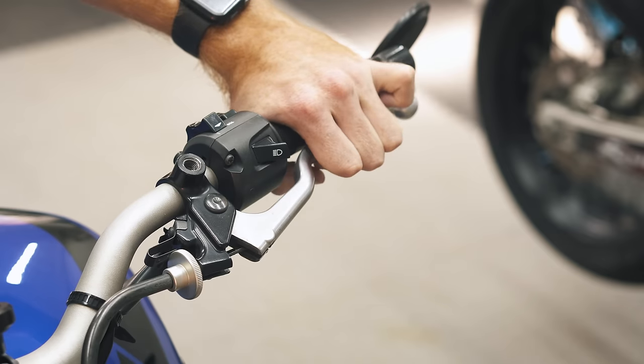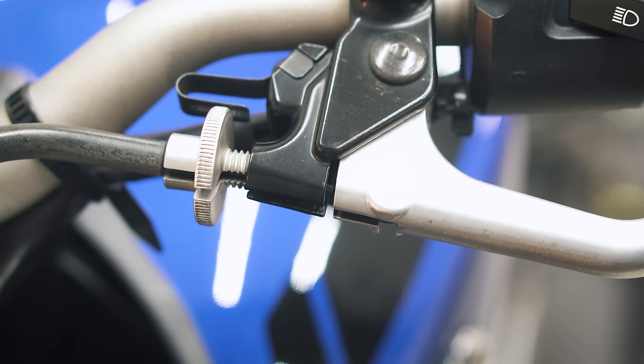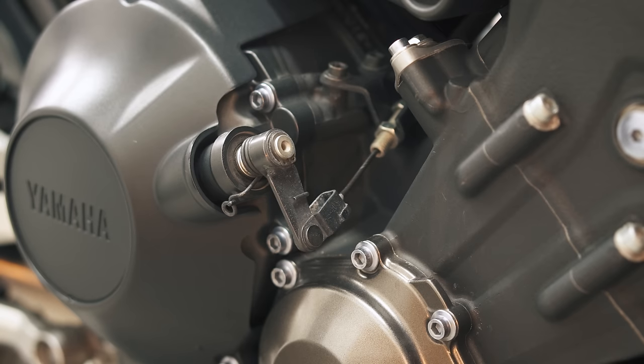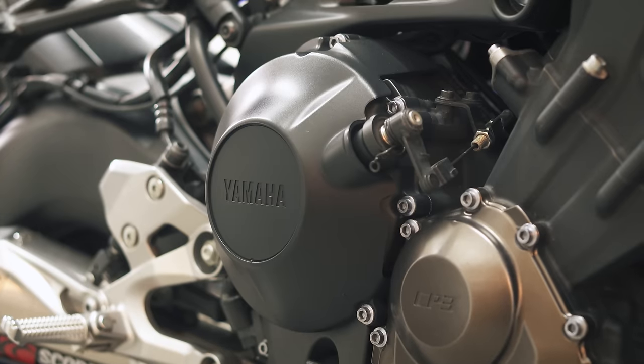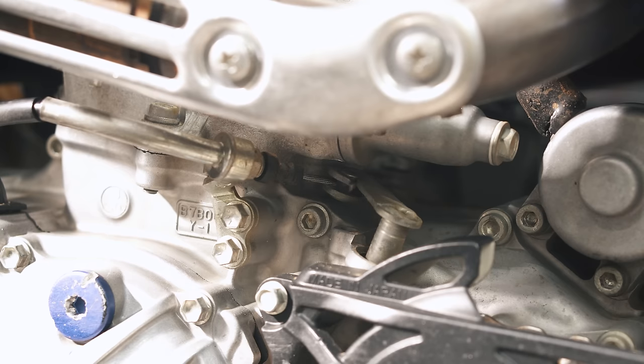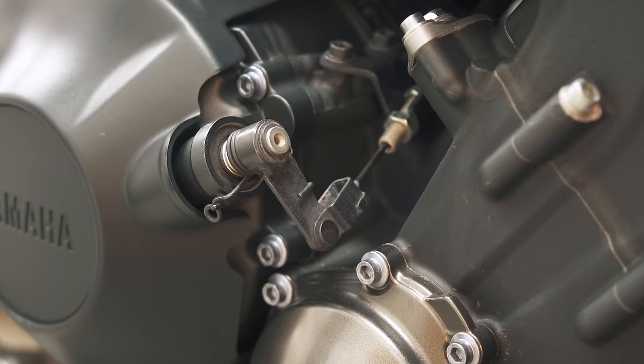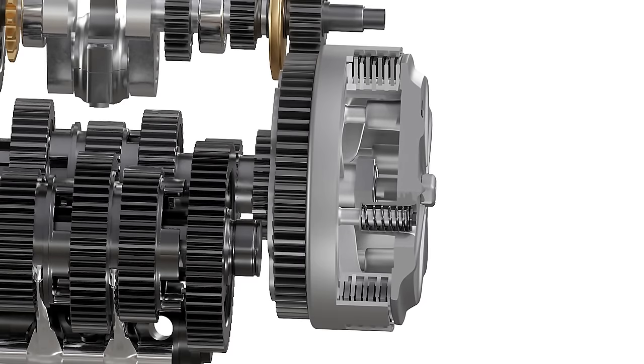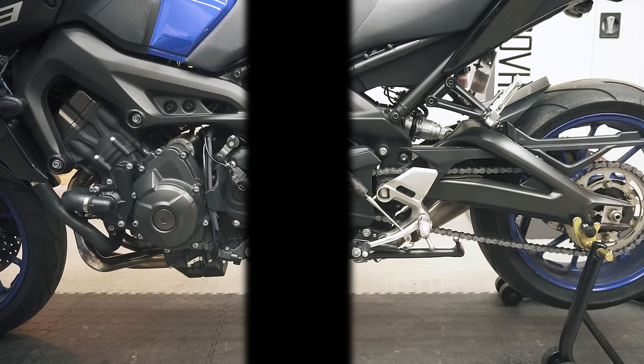When you pull the lever of a cable operated clutch, there's a cable attached to the lever that in turn pulls an arm somewhere on your engine — usually around your clutch cover, but not always. When this arm is pulled by the cable, it turns and separates the clutch plate, which disengages the engine from the rear wheel.